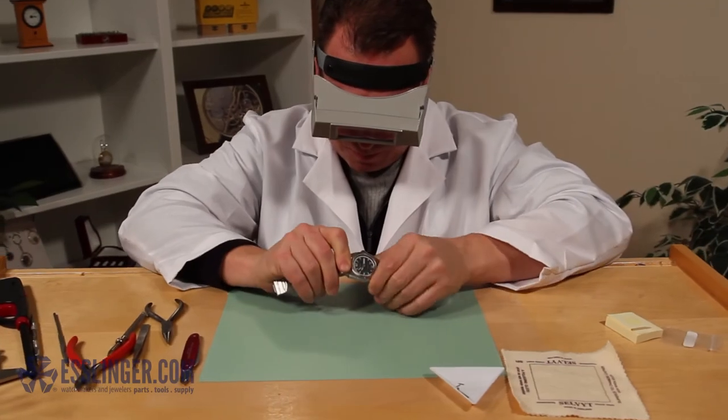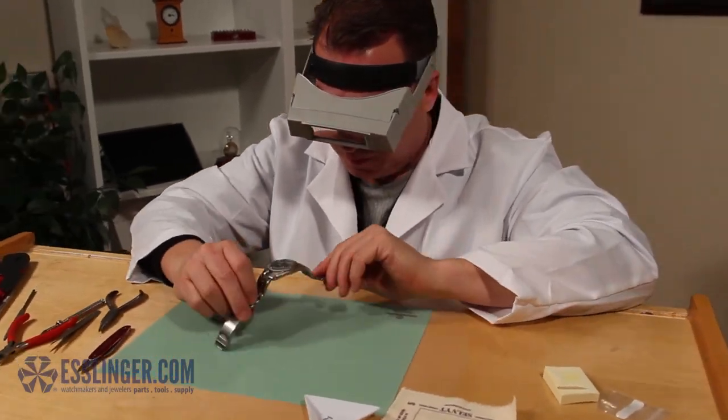For more watch repair guides like this one, visit Esslinger.com's Learning Center today.